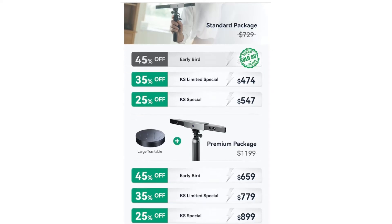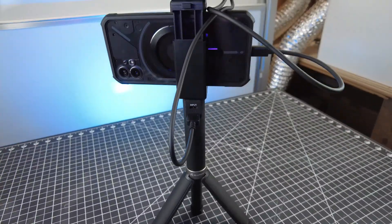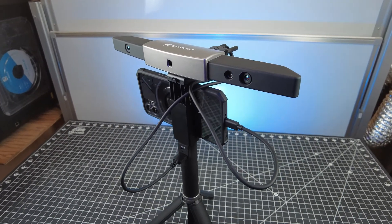If you're wondering about the pricing for the Range 3D scanner, here's everything on the screen now. You can save quite a bit if you get it early, but it's going to be 100% up to you. I'd like to know what you think of this — is this something you'd be interested in getting? I'll have links to everything I talked about in the description below. Thanks for watching, I'll see you guys next time.